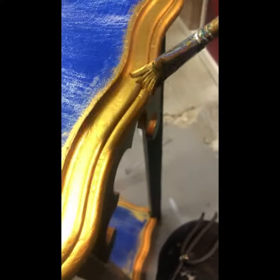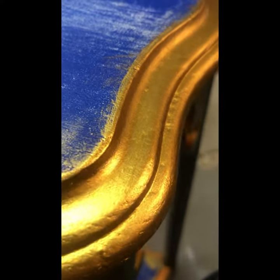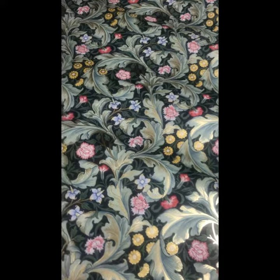Using the gold paint by Guild Lane, I gave the scallop edging around the top and bottom shelves three coats of this shining bright gold.